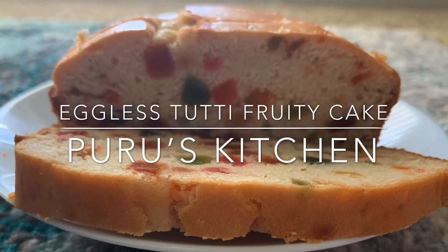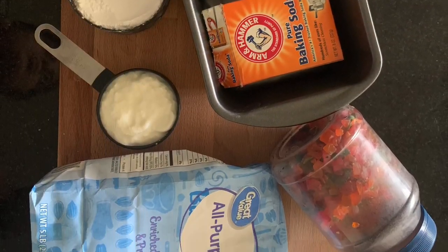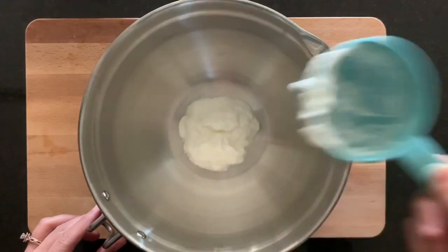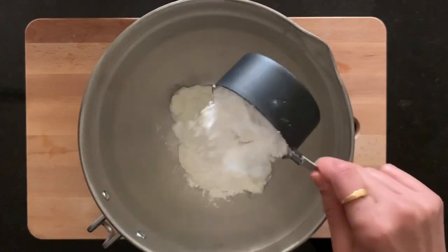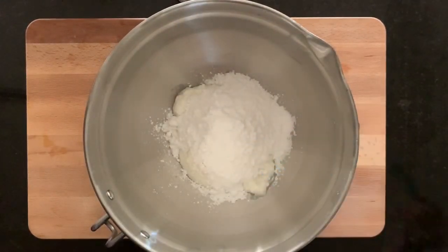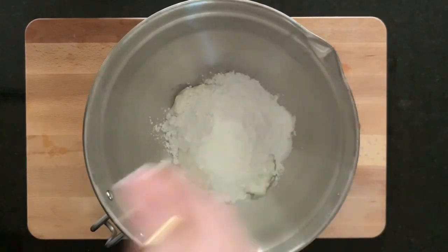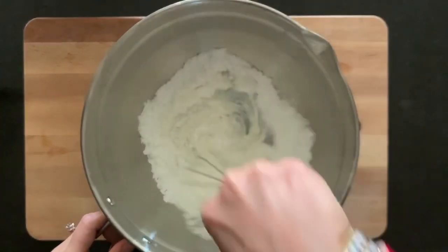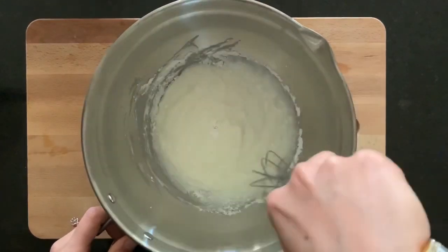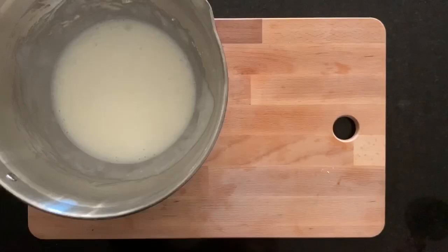If you are pure vegetarian and you want to eat cake, yes you can. Let's start. For that you need one cup of curd, one cup of powdered sugar — you can take normal sugar and beat it in a grinder — half teaspoon of baking soda, one teaspoon of baking powder, and a pinch of salt. Mix all the ingredients very well and make sure there are no lumps. Once it is done, keep this bowl aside.